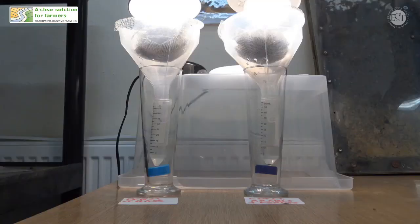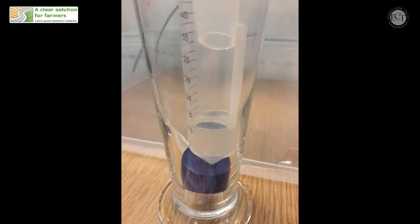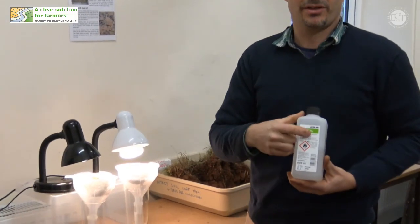The way it's constructed is we basically have a tall glass at the bottom, and inside that is a collection pot. This collection pot has got a little tiny drop of alcohol in the bottom — that's actually 70% industrial methylated spirits.